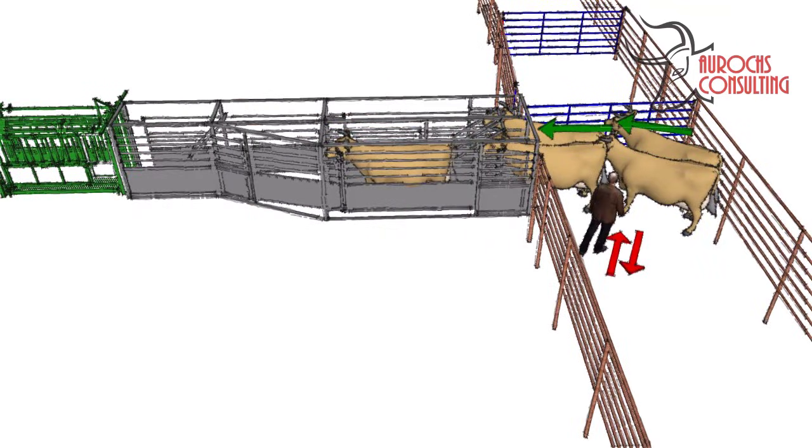If you do it right, all the cows should flow into the alley. The last one or two might need a little pressure. Sometimes an extra gate can be used if the cows are being really uncooperative. This isn't the purpose of a bud box though, and it's best to try to make it work with only your body position.